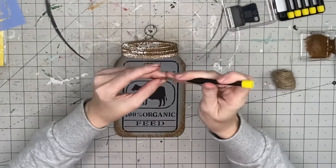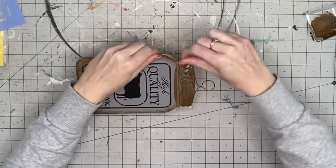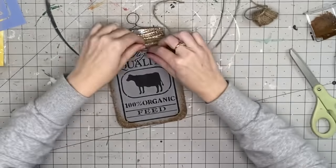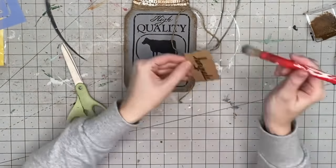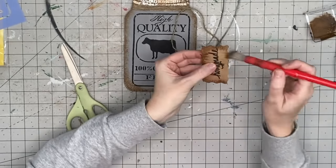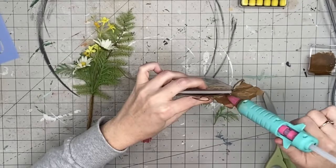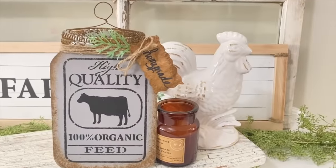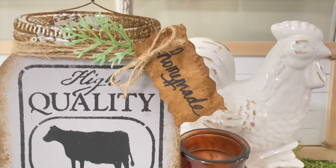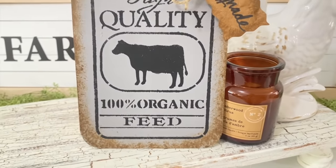I take Mod Podge and put it on the metal part because it tends to flake, then apply the top back on — the screws went back in really easily. I take some twine, wrap it around the bottom, and tie it off to the right side. I hand-write a tag on cardstock, hit it with antique wax, crumple it up to make it look old — it says 'handmade' or 'homemade.' I attach that to the twine and add a little piece of greenery. For $2.99 for two stencils, you can't beat it.